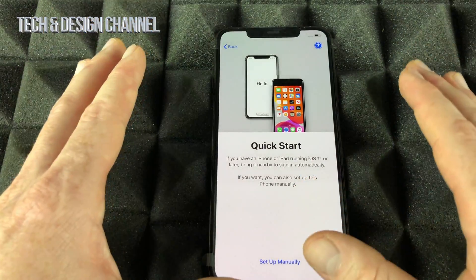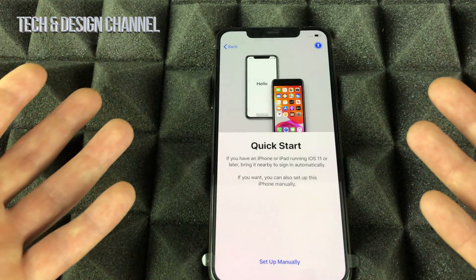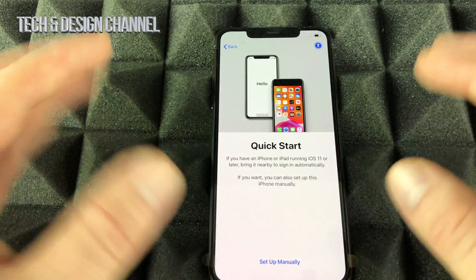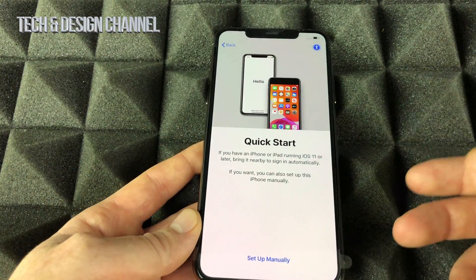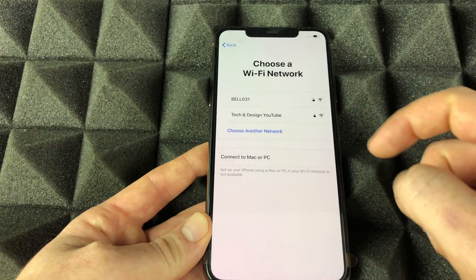Quick Start is pretty neat — if you have another iPhone or iPad, you can place it beside this one, turn on Bluetooth, and it will transfer some basic information. However, it's not that much faster, so let's just set up manually and set up our Wi-Fi.